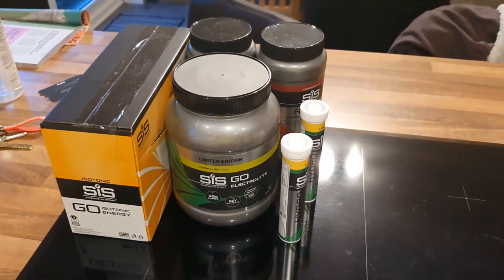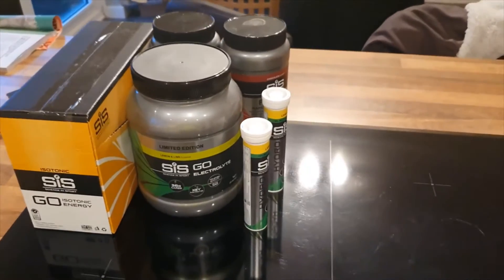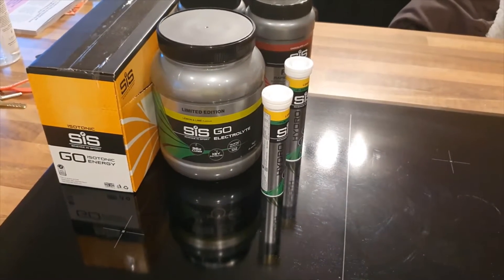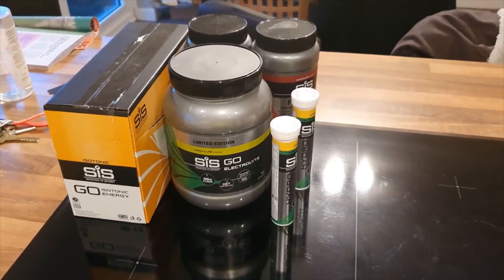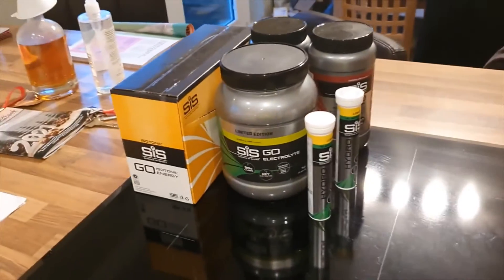I've been using Science in Sport for many years now — definitely recommend them. Not a sponsored video, unfortunately — maybe one day — but I'd definitely recommend them. They're currently running a challenge on Strava, and if you sign up to that challenge you can get 30% off anything on their website, so now's a good time to try them out.